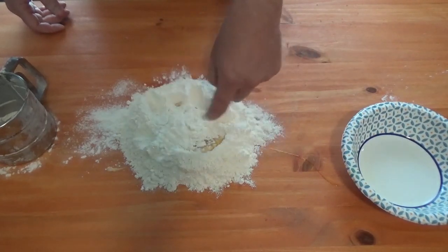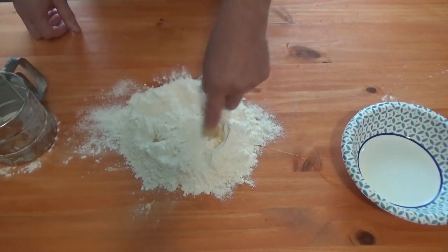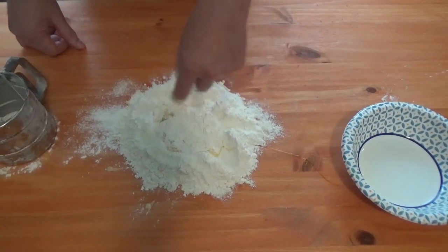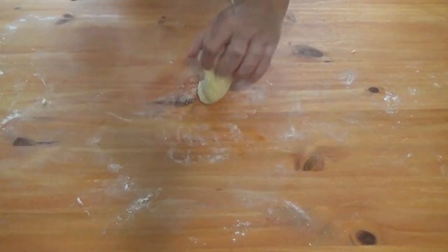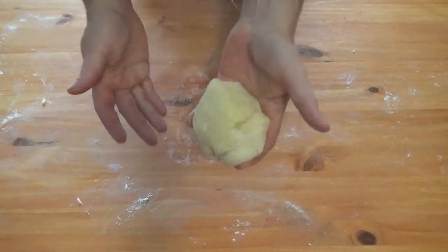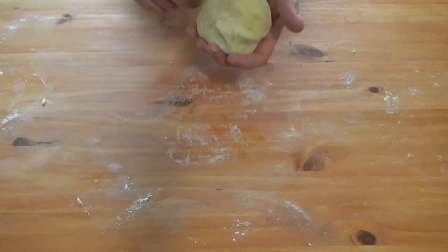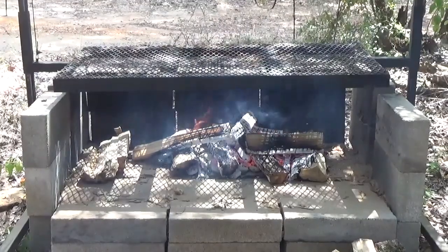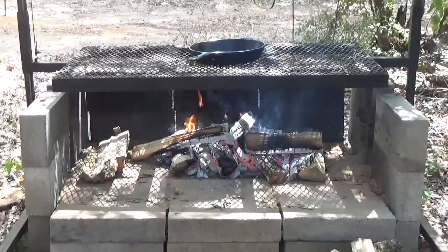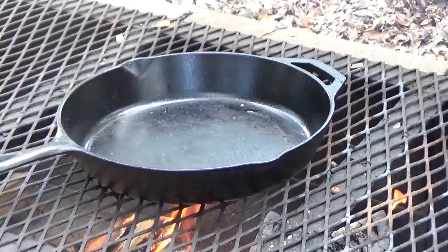Throw a little more flour on top and keep mixing. You're gonna do this until it forms into your pasta ball — your dough ball. If it's too wet, add some more flour; if it's too dry, add another egg. You will end up with a nice ball of pasta. Wrap this with saran wrap and set it aside — we'll come back to this later.